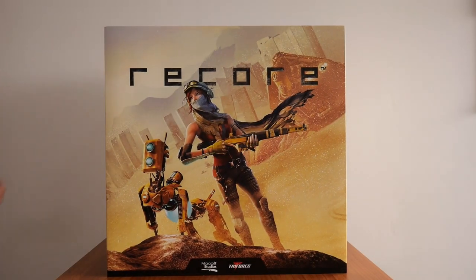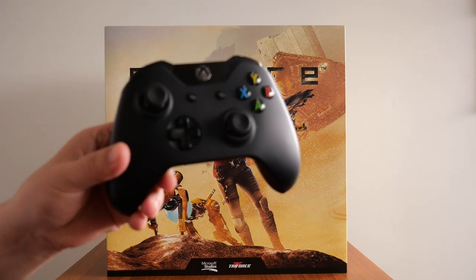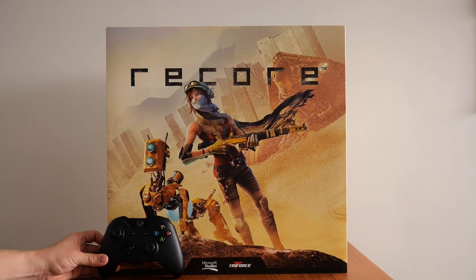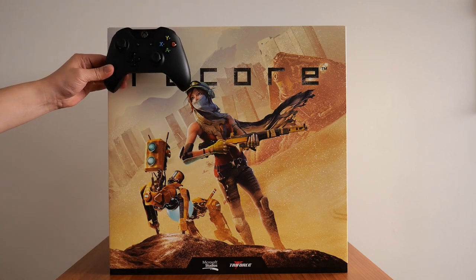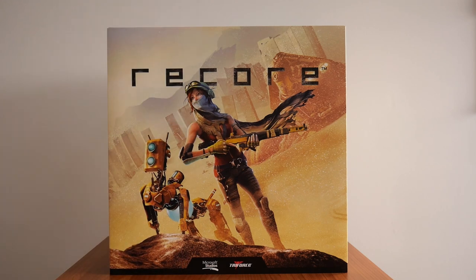To give you an idea of how big this is, here is an Xbox One controller that I'm going to put next to it — that's how big it is. Hopefully you can judge the size just by looking at that.